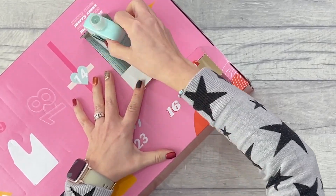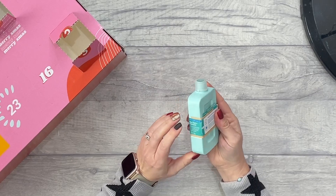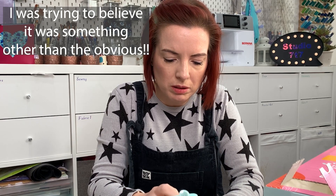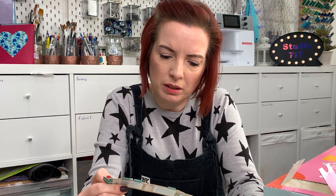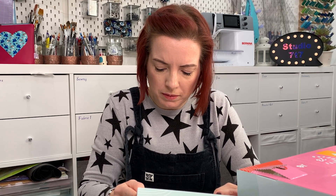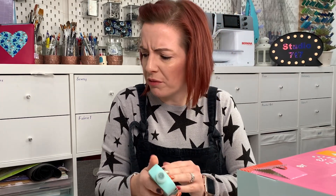Number four — oh, something big. It's not in English. Okay, I'm guessing it's some kind of washing powder... it is laundry detergent — mini laundry detergent. I'm a bit confused as to why you get laundry detergent in a sewing calendar, but it's quite cute and it'd be good for traveling, I guess.